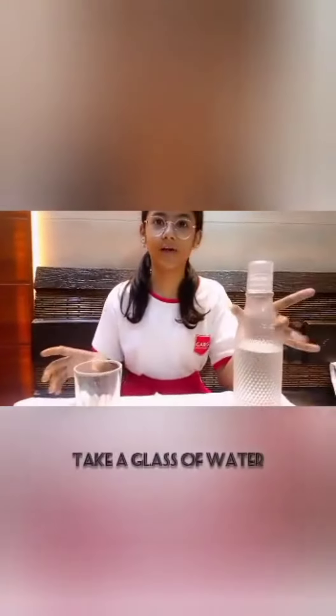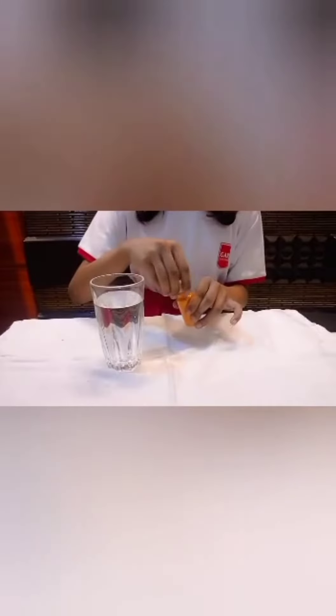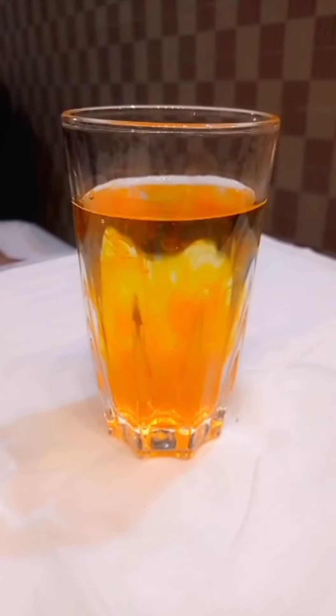In our first step we have to take a glass and we have to add water in it. Secondly we have to add food color in the glass. We can clearly see that the color is mixing into the water.